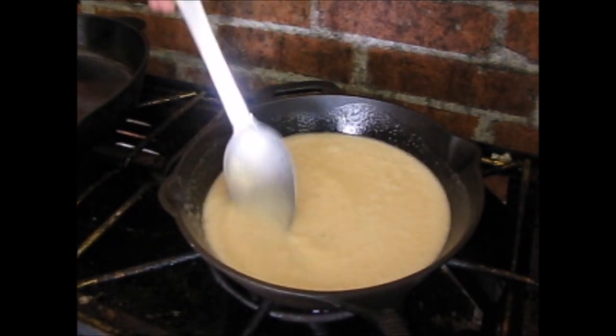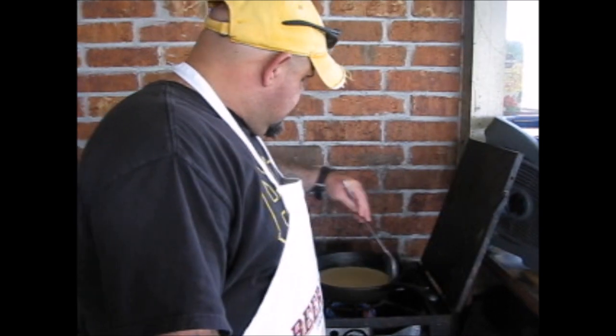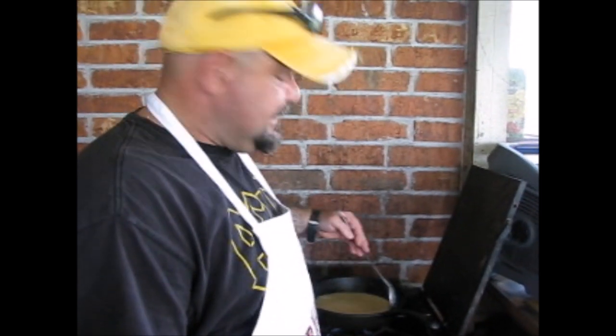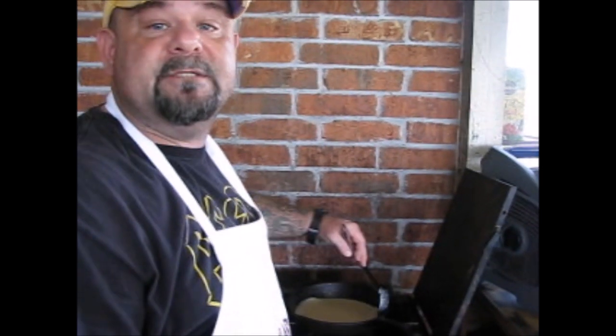I'm making my roux for my gumbo — one cup of flour and one cup of oil. Just to let you know, today we're making a gumbo and I'm putting it together for my South African buddies. Hello George, hello Trevor — this gumbo is for you. I'd like to introduce my buddy, Mr. Don Guidry, and he will be assisting me today in drinking beer and making gumbo, and watching the LSU baseball game.